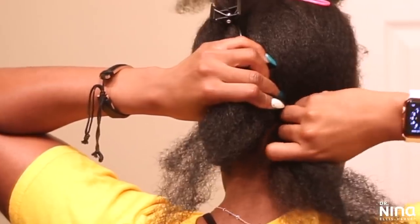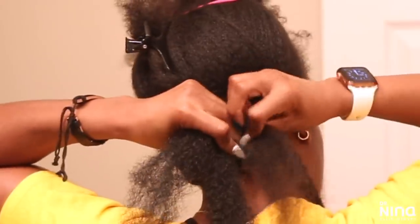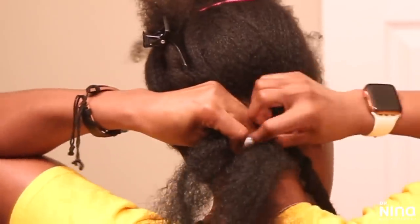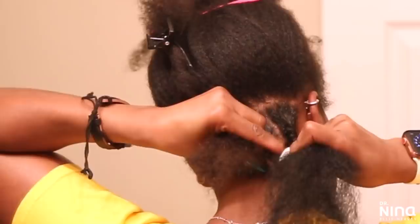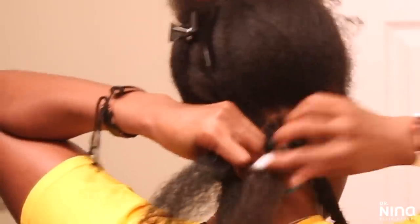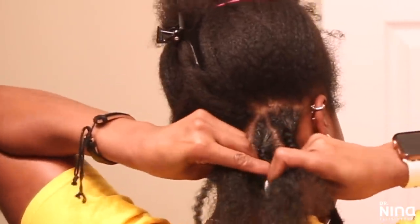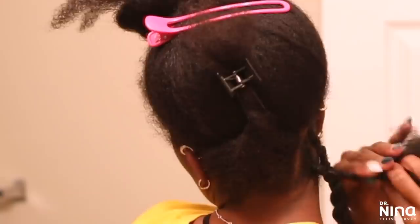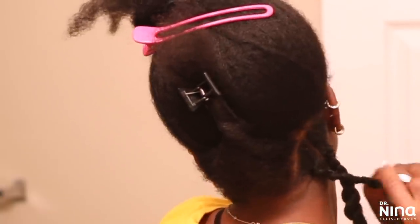I was proud of myself — I wasn't really using the mirror; I was using touch and knowing where my scalp is. But I did have to pull out my handy dandy hand mirror every now and again to check the back. I really don't care if somebody looking that close at the back of my head sees a hair out of place — they need to see it because they're looking too hard. I twisted all the way down and sped it up so you can see how that goes.